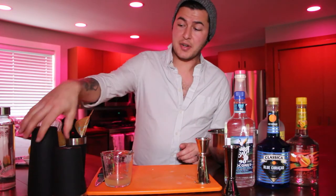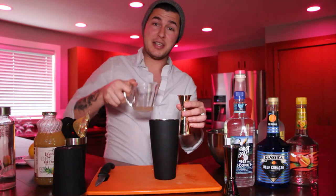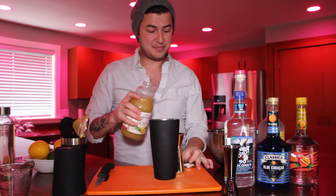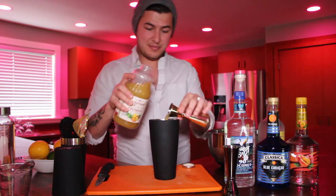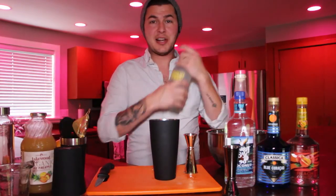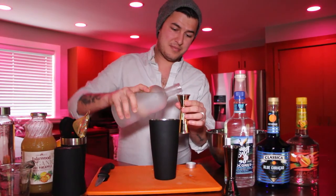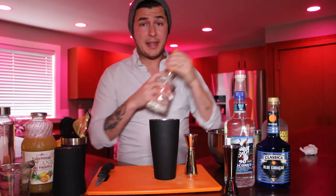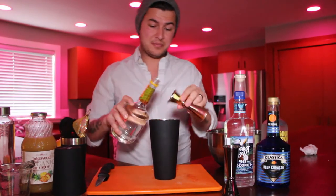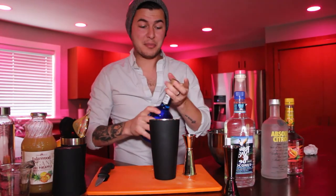We're gonna set that to the side and grab our shaker. We're gonna need an ounce of the mixture we just made — make sure to toss that on in there. You'll need an ounce of pineapple juice, and an ounce of your citrus vodka. Follow that with half an ounce of your peach schnapps — any brand will do — and half an ounce of your blue curacao.